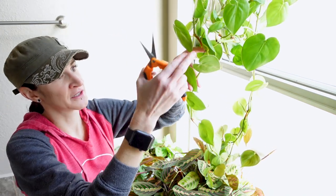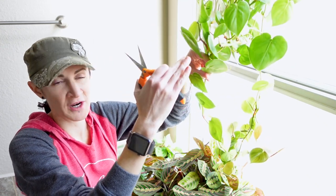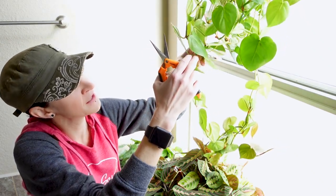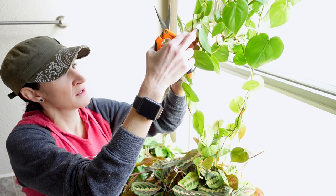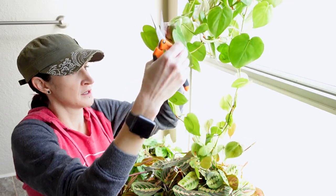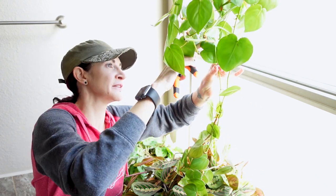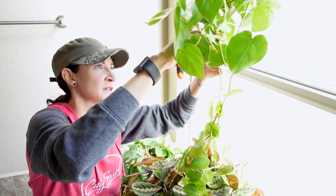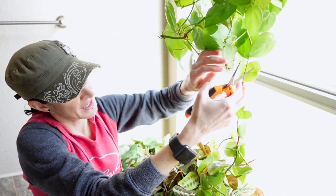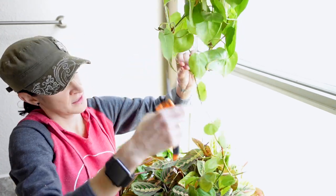We're just going to take this vine up to about where the other vines are. I'll find a good node to cut below, and I'm going to make sure it's not somewhere I've cut before, because typically that's going to be a spent node — you're not going to be able to do anything with it. I think we'll go right here, and we'll let that hang for now while we get the other cuts done.